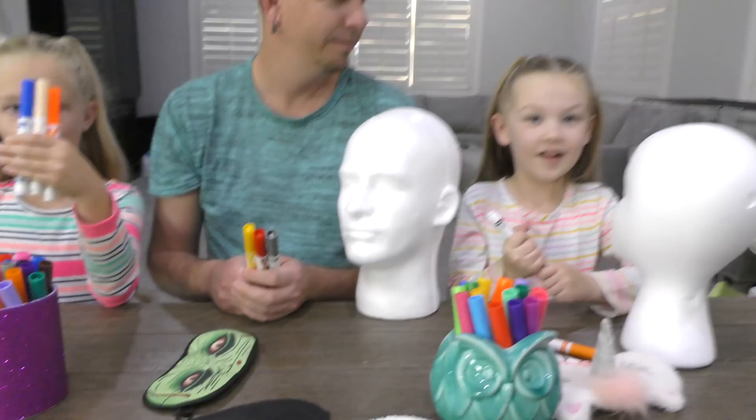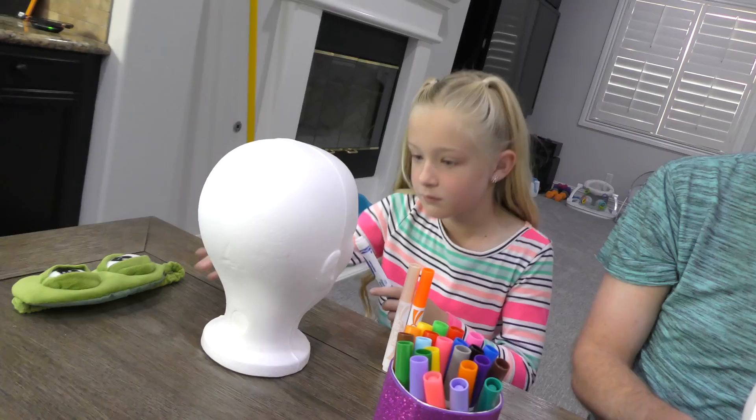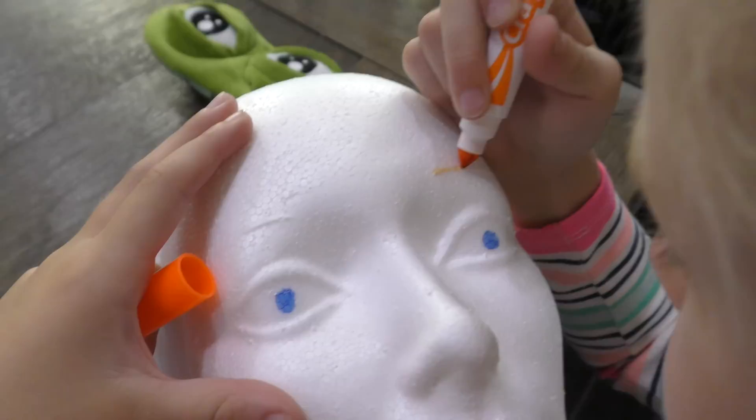All right, let's color! You can't erase anything so you gotta be super careful. I'm a good drawer but this is kind of different than a piece of paper. My eyes are so creepy — this is gonna be so cool!